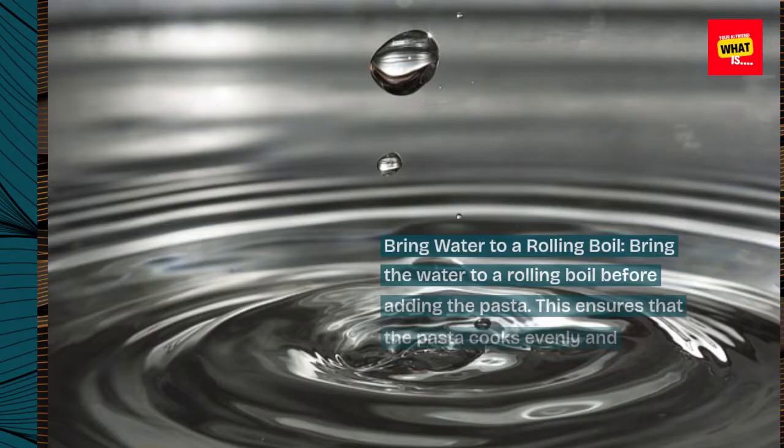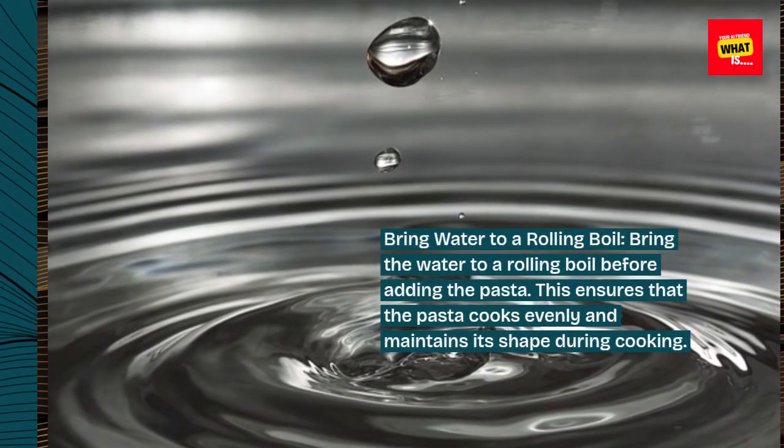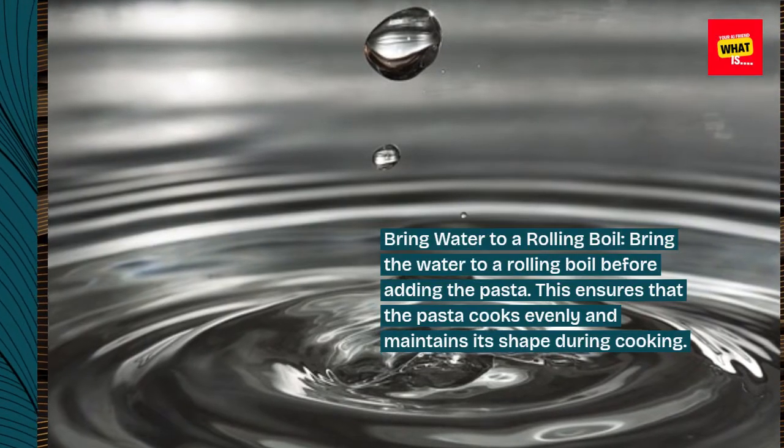Bring water to a rolling boil. Bring the water to a rolling boil before adding the pasta. This ensures that the pasta cooks evenly and maintains its shape during cooking.